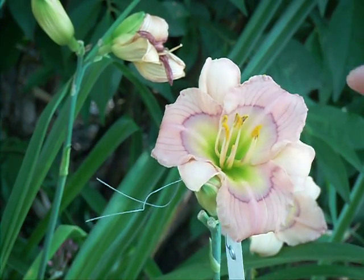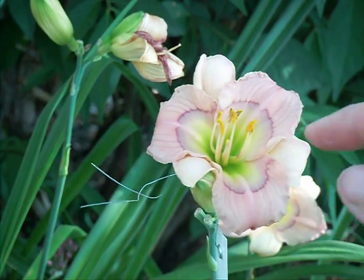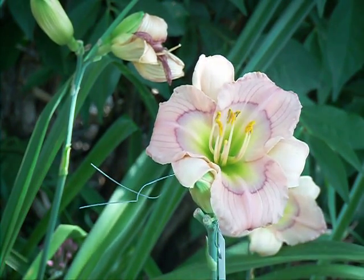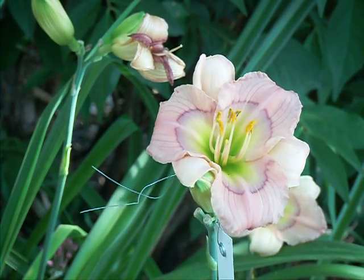So then the seed pod swells up. And when it just starts to crack at the top — it's rounder and obviously shorter than an actual daylily bud, so you can tell the difference — it's usually for us around September or October.